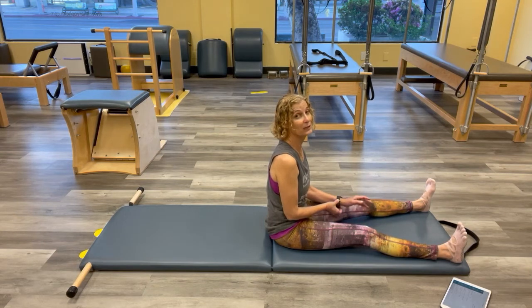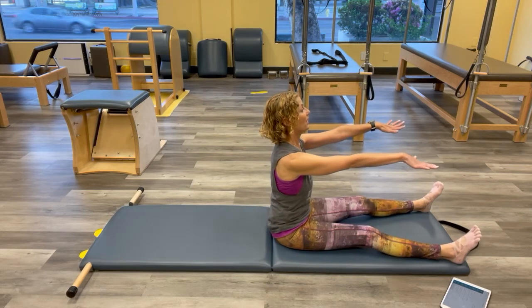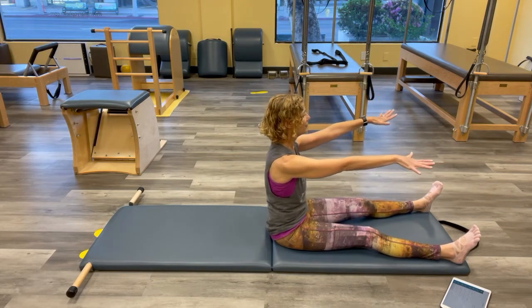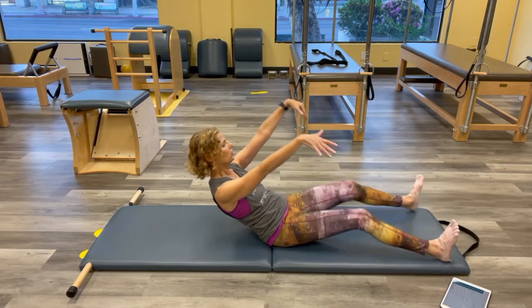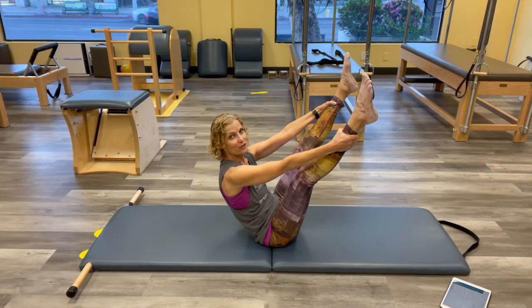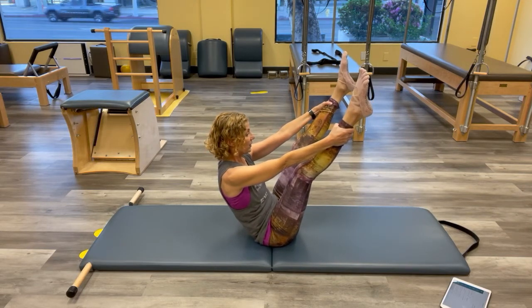We're going into our open-leg rocker. Think back to your rolling back — same thing. Arms out, you can bend your knees or bring them up with straight legs, whatever feels good. Reach and bring those legs up — I'm going to try to keep this right leg as straight as I can. Our lever is longer now, so think about that. Hip container first, then ribs, then shoulders, head container up.